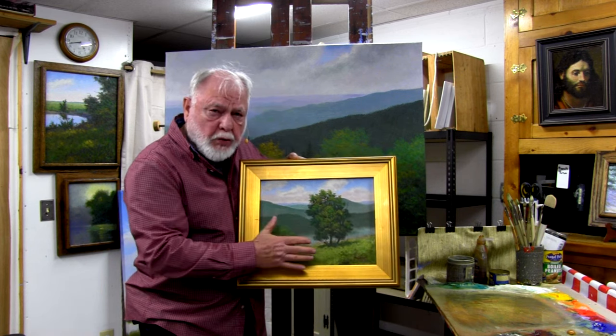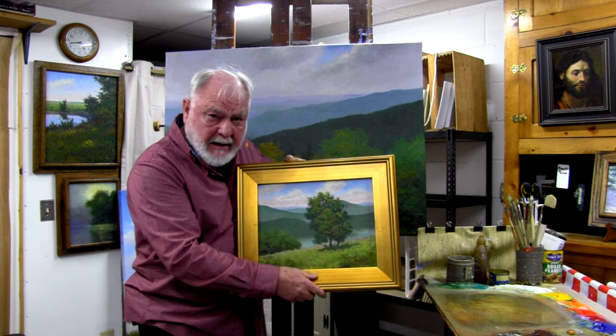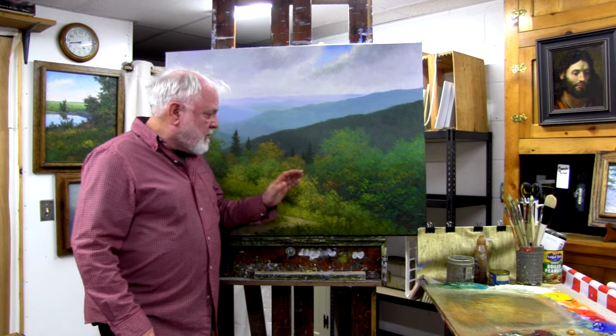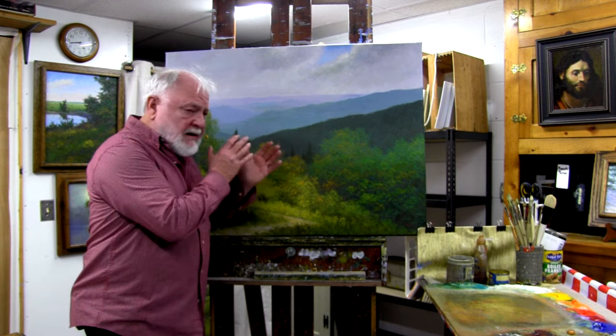The colors, the brushwork, the paint application — all of which is demonstrated in this painting that I've done this year of the Smoky Mountains in North Carolina. Everything in that beginning painting is covered here.